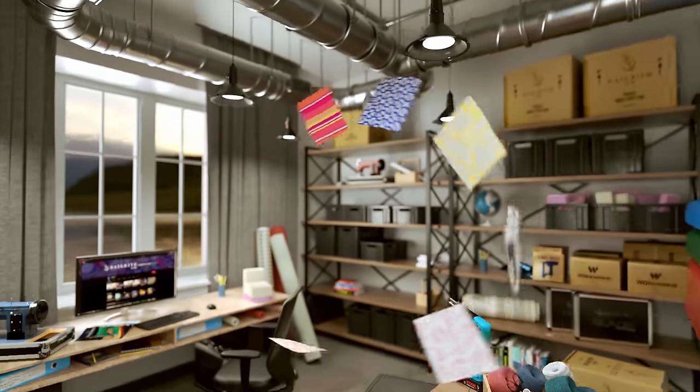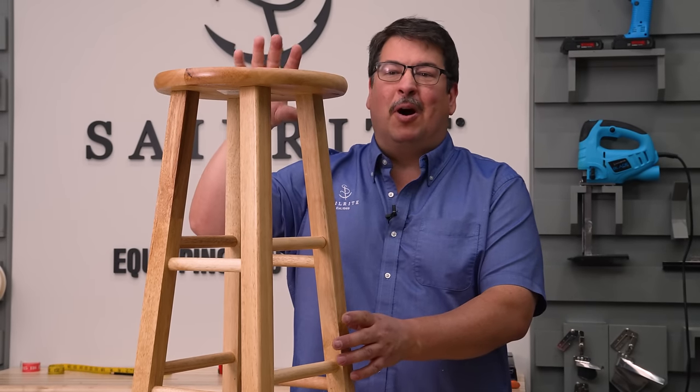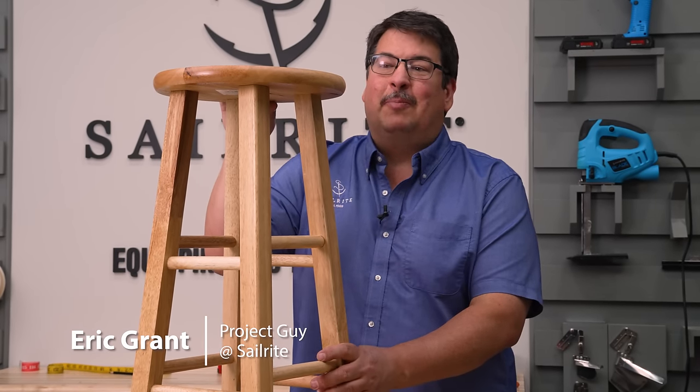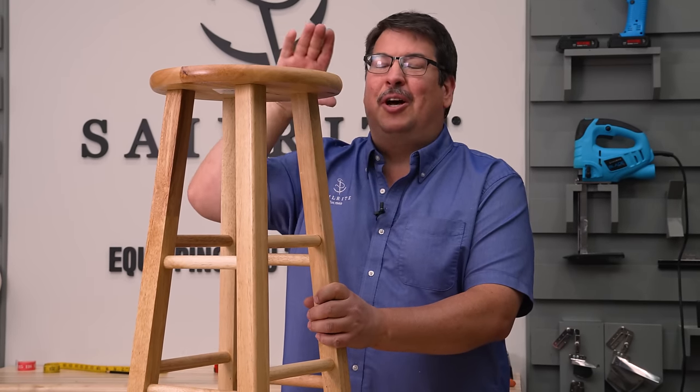Visit Sailrite.com for all your project supplies, tools, and instructions. Today we're going to take a bar stool that you can pick up from any department store — it's really cheap — and we're going to put a cushion on top.